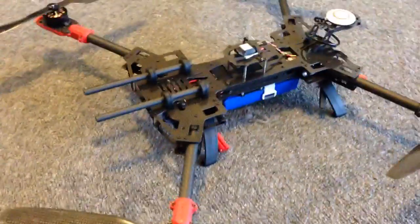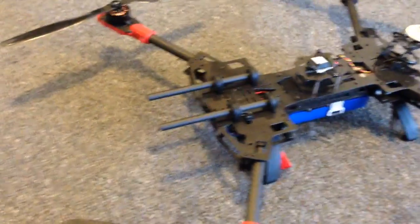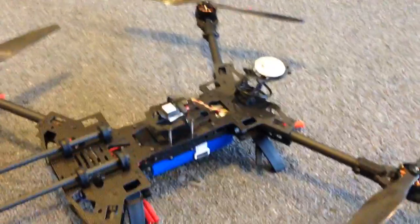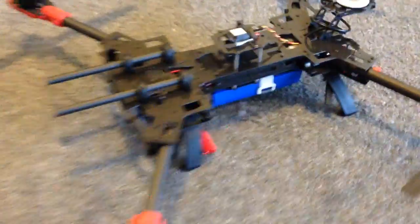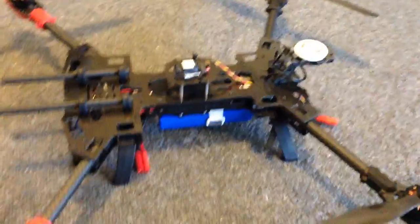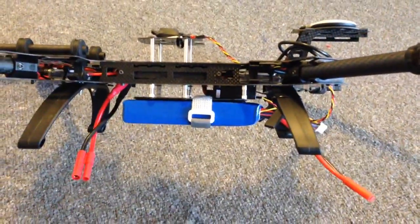I've just been doing a little bit every week — as much as I can — preparing ESCs and just preparing the body one thing or another, so the actual final assembly didn't take that long, and I've got all the propellers balanced nicely as well.